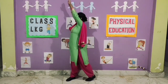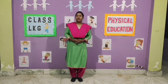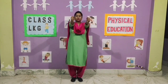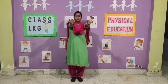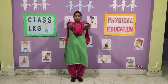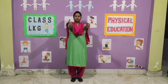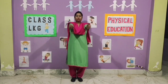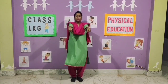Exercise number 3. 1, 2, 3, 4, 5, 6, 7, 8. 8, 7, 6, 5, 4, 3, 2, 1.